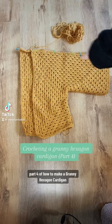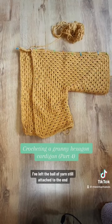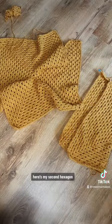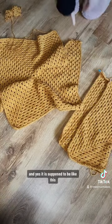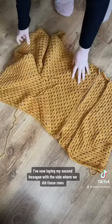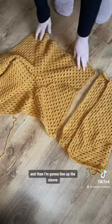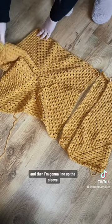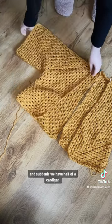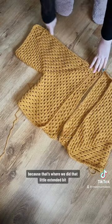Part four of how to make a granny hexagon cardigan. Here's one half of our cardigan laid out — I've left the ball of yarn still attached because I'm going to use that end to sew the seams together. Here's my second hexagon — yes, it is all ruffly and it's supposed to be like this. I've laid my second hexagon with the side where we did those rows back and forth next to the same side on the other hexagon, then I line up the sleeve and pull those two corners together to form the sleeve and fold it over — and suddenly we have half a cardigan.